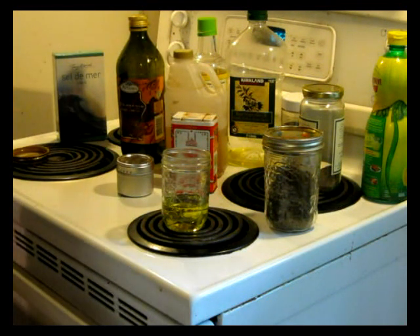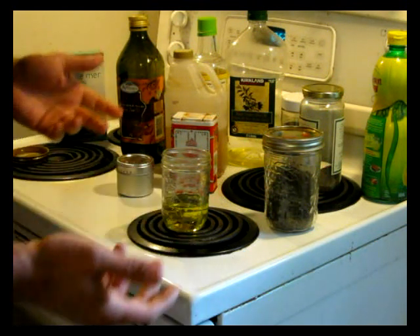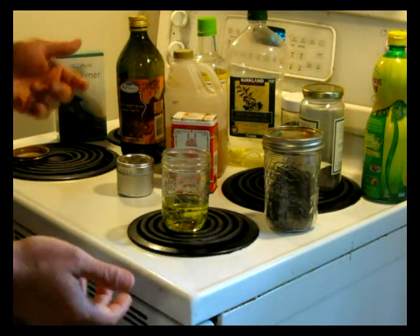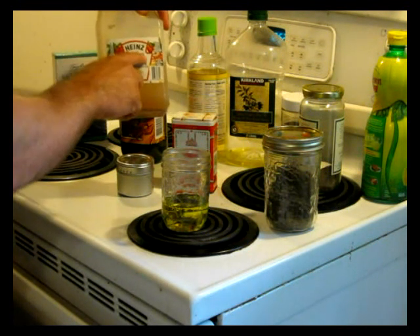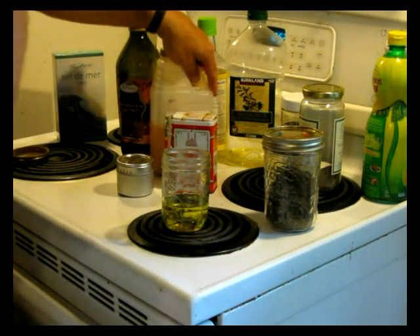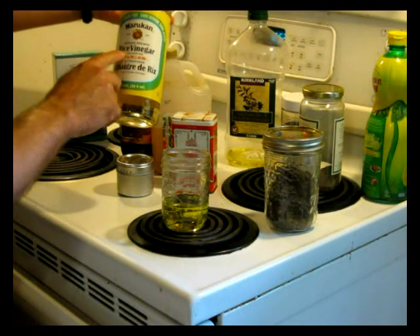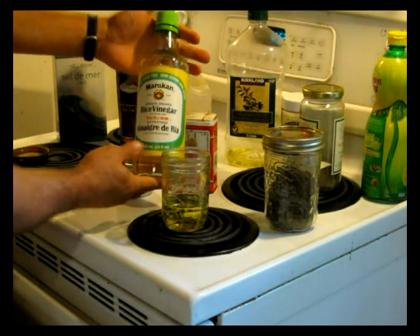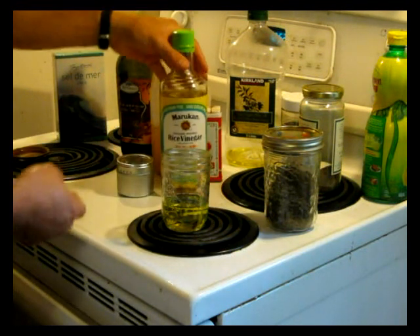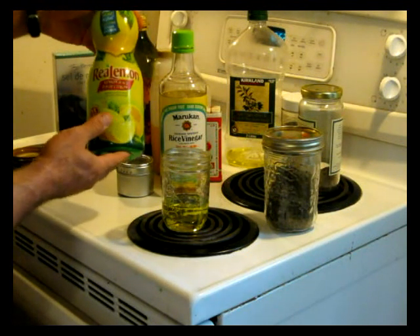For vinegar, you've got a bunch of options. You've got your regular table vinegar, white vinegar, which you can use. I've been using this apple cider vinegar lately — Heinz brand. I've also got some rice vinegar here, Marukan brand. And you can use lemon juice — instead of vinegar, you can use 100% lemon juice if you like.